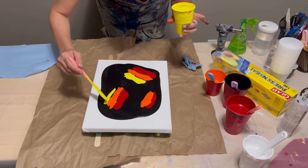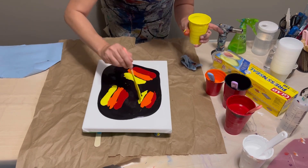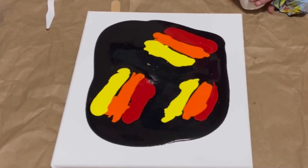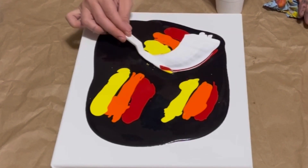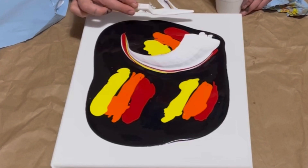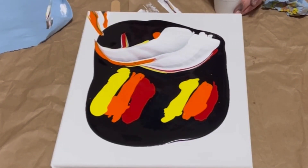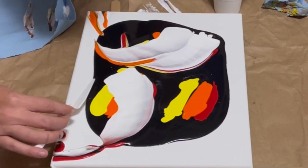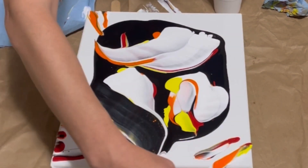Now, if you're ever finding that when you use yellow on top of black, your yellow and black mix together and make that weird, gross, disgusting baby-puke green — look at what is in your black. If there is blue in it to make your black, then the yellow and the blue obviously in the black are going to mix and make that disgusting green. So try using a different black. One other way you can counteract that is by adding a ton of white to your yellows — that will usually help.